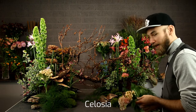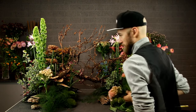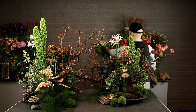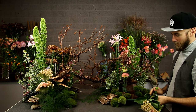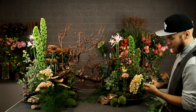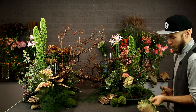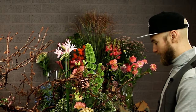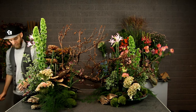I put some Celosia in there now — beautiful Celosia. It has this pinkish color that turns into a kind of orange, then green. A bigger one at the bottom and a smaller one at the top. It almost looks like an oyster mushroom, so I think that fits with the rest. Linda Nielsen is saying she must study the Dutch garden style some more. Yeah, I really like it too — it gives you a lot of creative freedom. A lot of designs we study, like the Biedermeier, are just a shape with strict rules. But with the Dutch garden style you get some basic rules and then a lot of freedom — you can make it more structured, more decorative, or more vegetative.